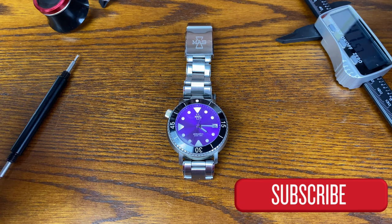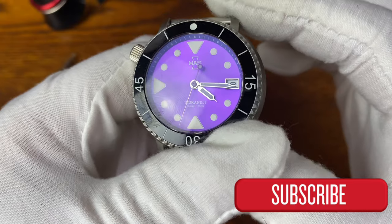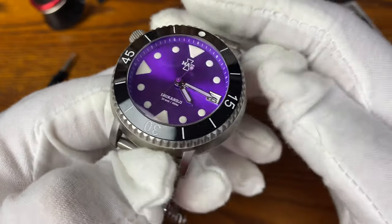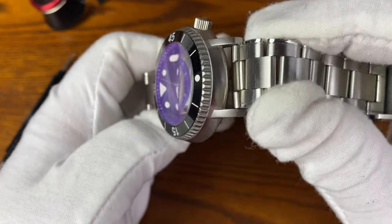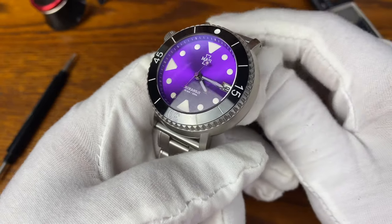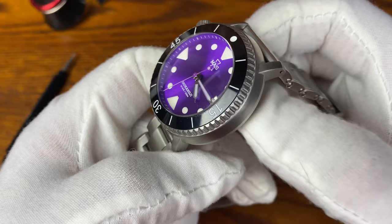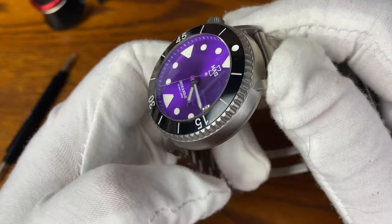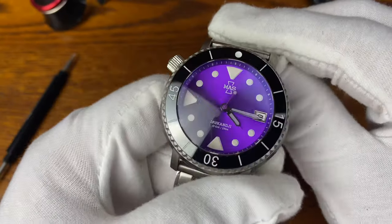Hello everyone, welcome to Average Joe Watch Reviews where we do more than just reviews. Today we're looking at the Matthew & Sons Irukandji Diver with ceramic bezel and purple sunburst dial. This watch has become one of my favorites of my collection because it's so polarizing, unique, and just fun. This was the watch I brought with me on vacation when I was actually doing some boating activities.